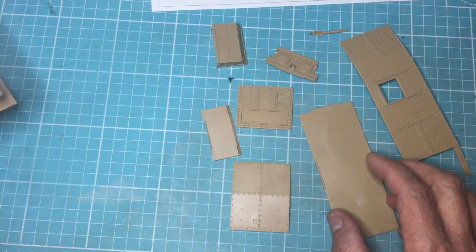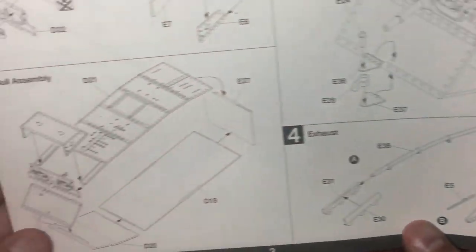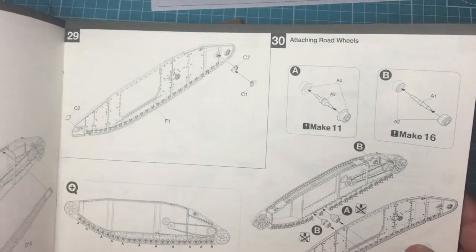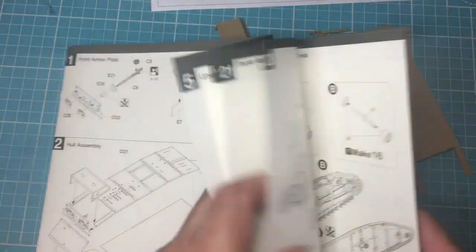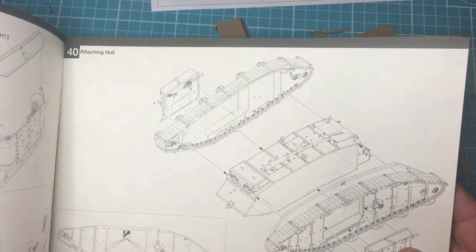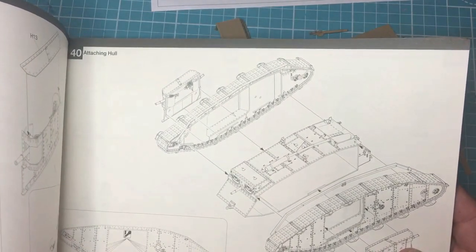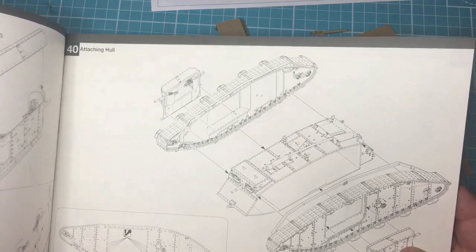When you actually start to glue this together it's all just going to want to collapse, so what I might need to do is get one of the side panels off and see if I can use it as a jig to assemble them. These side panels should have locations in them — yes they have. So I'm going to get one of the side panels off and use that as a jig.